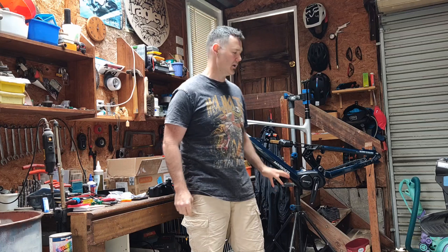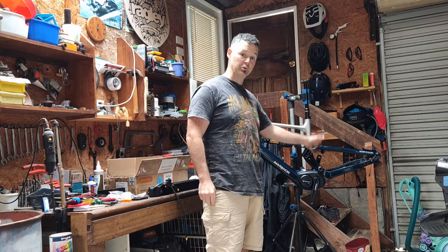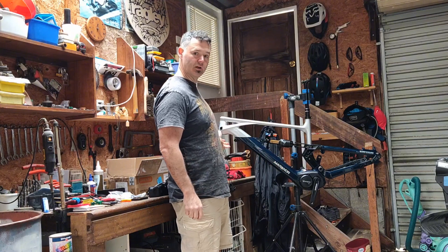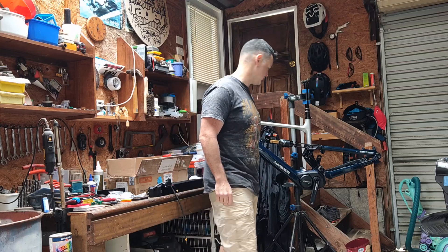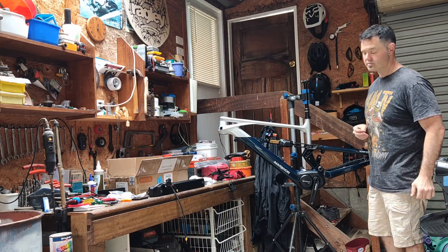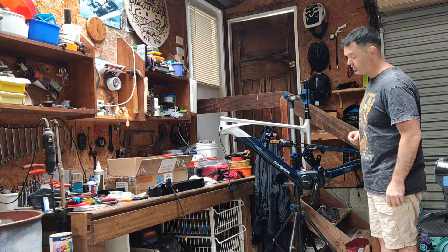Welcome back — we had a bit of a technical issue. I've built up the rear triangle, it's all put together. This is what the full frame looks like. It's very nice indeed, quality is top notch. Compared to a few other bikes — Norcos, Canyons, Vitus — the quality is up there with all the other manufacturers.